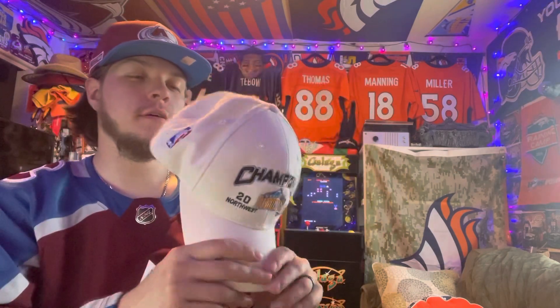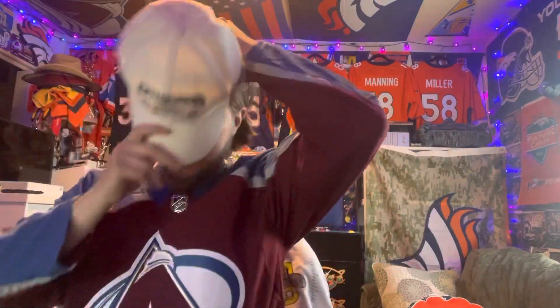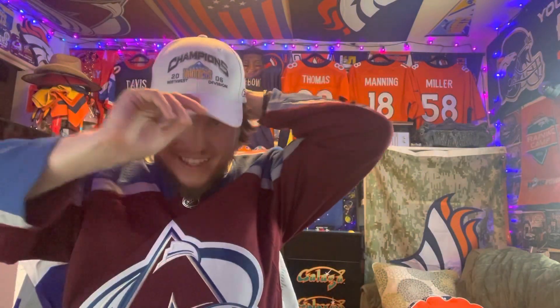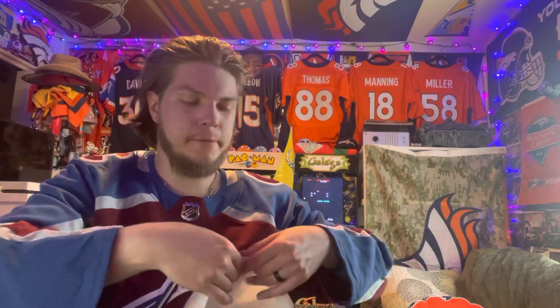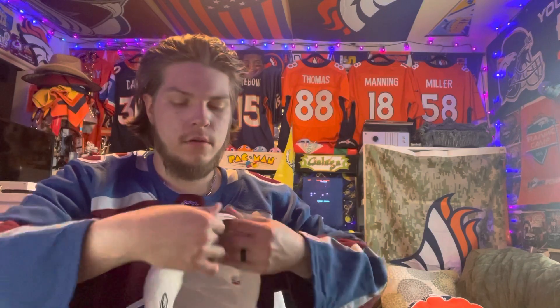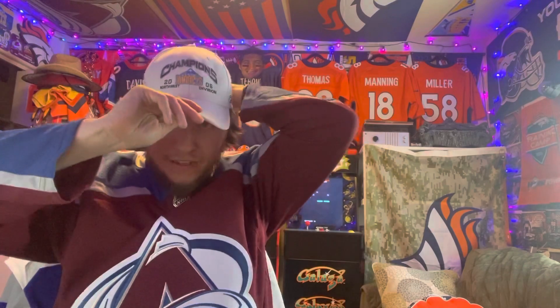It's a really nice hat. Adjustable on the back — I'll go ahead and throw it on for you guys real quick so you can see what it looks like. Yeah, there you have it, looks pretty nice I have to say. It's got that old Nuggets logo on it. Gonna have to adjust it here a little bit, it's a little too small for my fat head. All right, let's try it now — that's a little bit better, I'll adjust it again later.